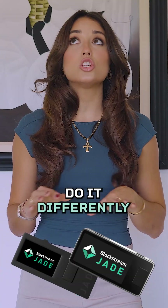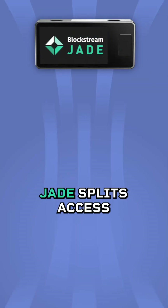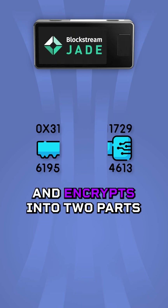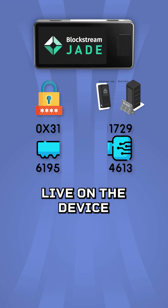Blockstream Jade and Jade Plus do it differently. Instead of a secure element on the signing device itself, Jade splits access to your private key and encrypts it into two parts: one, a pin on the device itself; two, a blind oracle that doesn't live on the device.